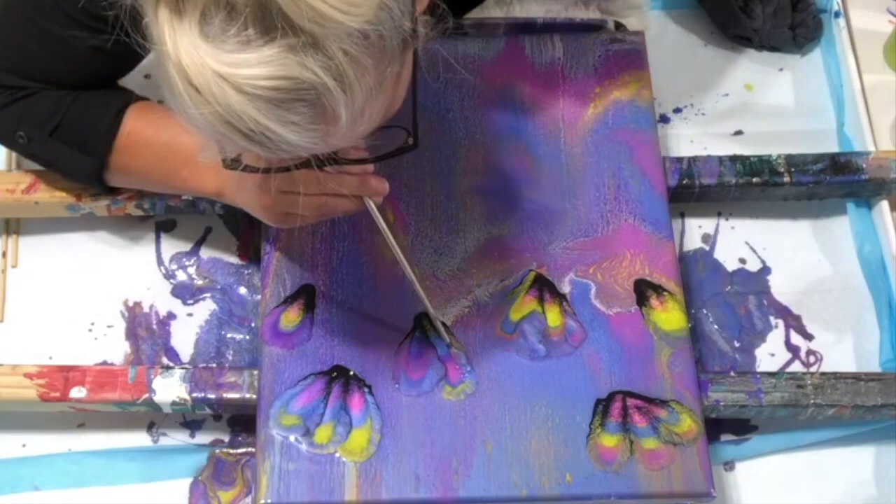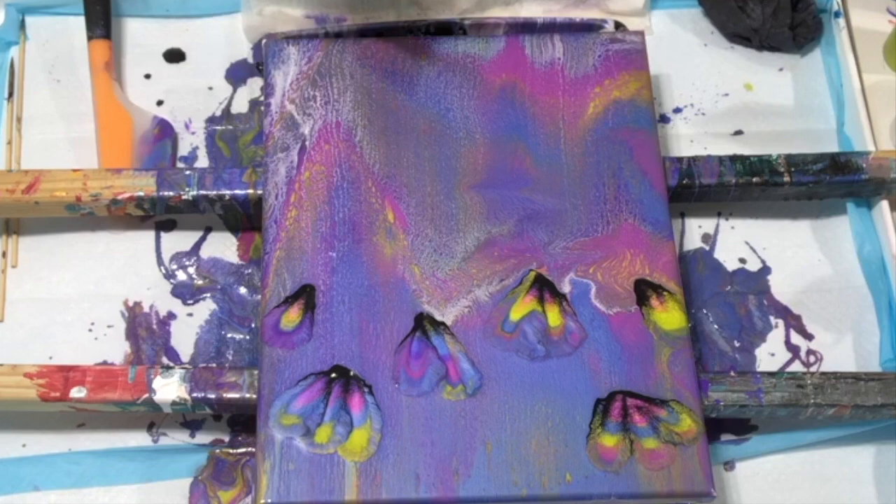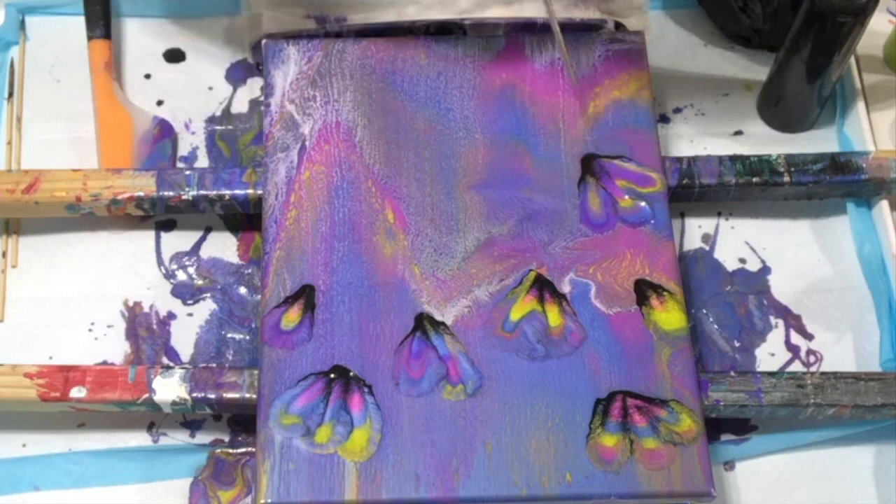I'm going through and making all the flowers, trying to create the composition. Let's put some music on and come back when I get ready to do the stems — I'll see you there.